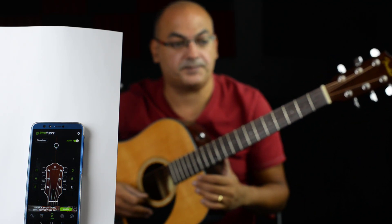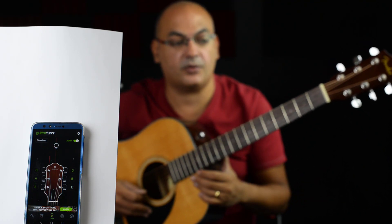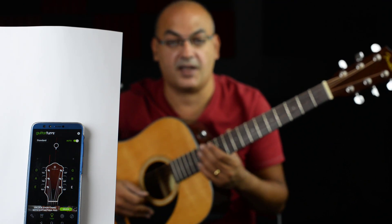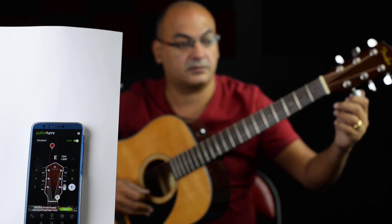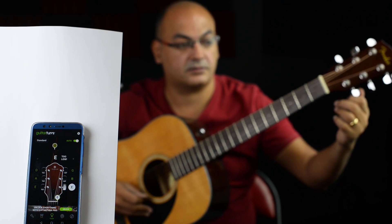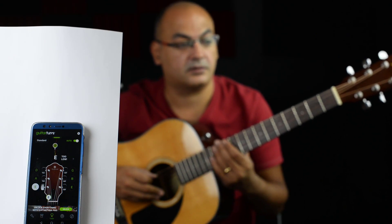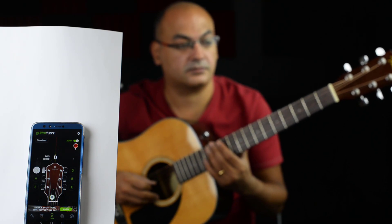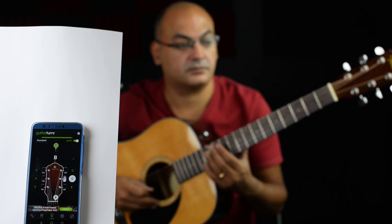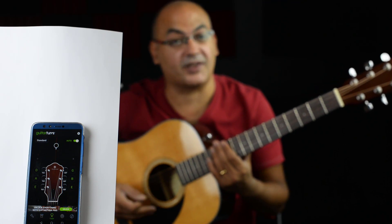Last one is the E. The way you do this is not by strumming repeatedly — this will only confuse the application. You just play one time, let it ring, and then turn. Let's do a quick check. And now my guitar is tuned, and hopefully your guitar too.